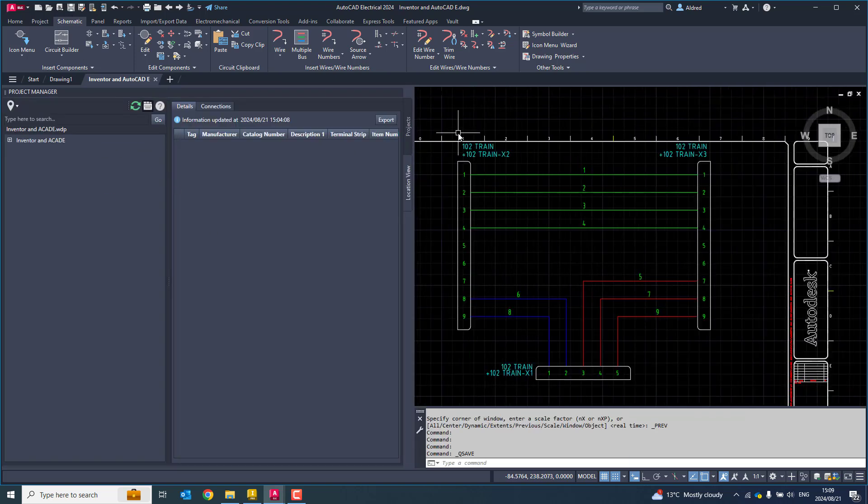Now to see what's going on, if I click on location view, you'll see there's 101 training, and there are my electrical components X1, X2, X3. If I look at that, you'll see there are my pin numbers over there as well. You'll notice there are no connections yet because I haven't created the electromechanical project. Let's take a look at it.